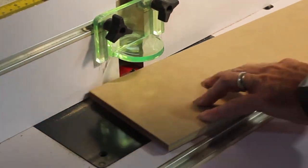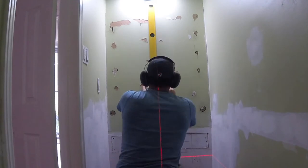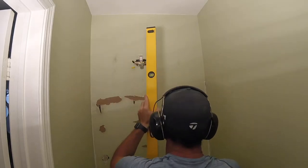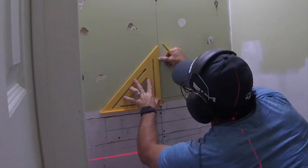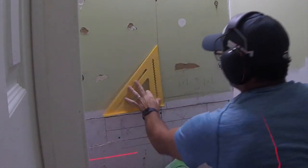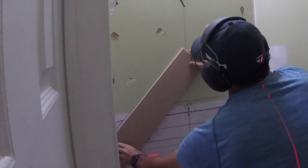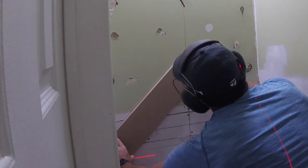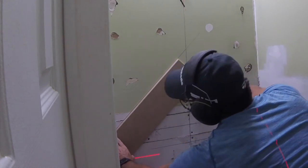Definitely want to have your dust collection working for this — it produces a lot of dust. Now I'm marking out some reference lines on the wall: a center line. You can see how off-center that light was because there is a stud running right down the center and they had originally offset it. I used a little pancake box and moved it to center. Now I'm putting on some lines. This first 45 is critical that you get it on perfectly, and then everything else just stacks on top.